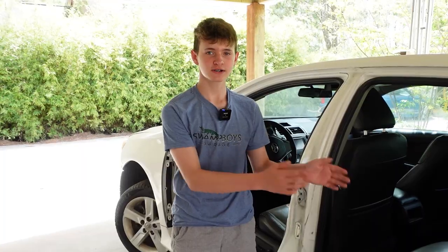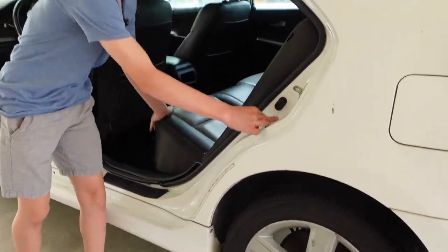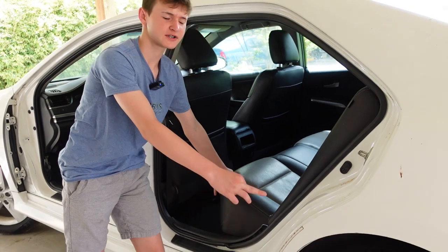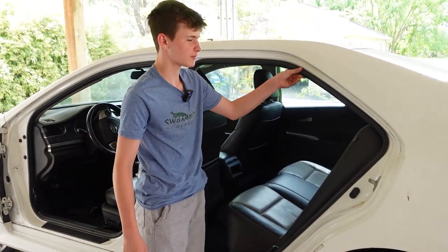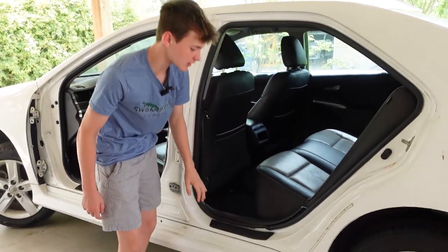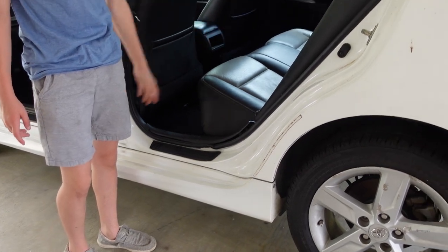Let's get started on the other car — get that cut out so we can get it welded in on this car. Here's the old flood car. We're going to take parts off and put them on the new car. We're going to take this quarter panel off, but to do that we have to take the back seat off, the rubber gasket, the plastic trim, and also the rocker panel cover.